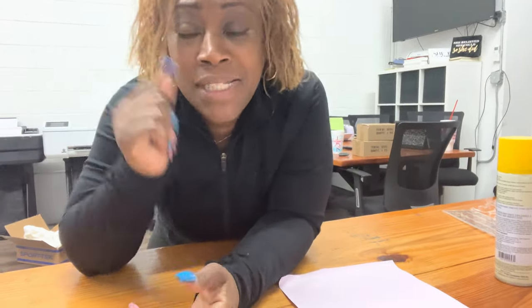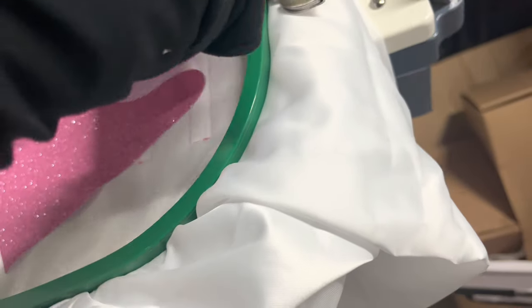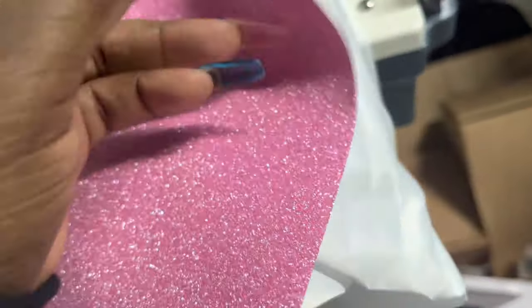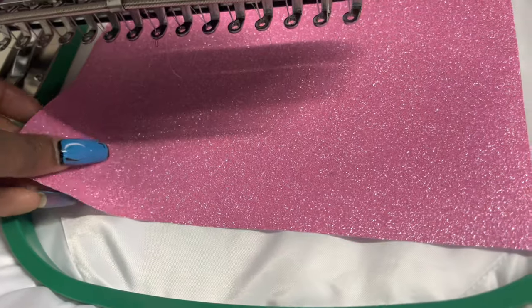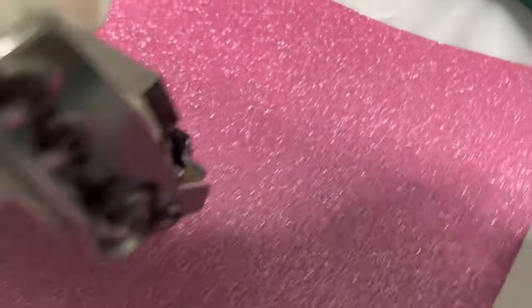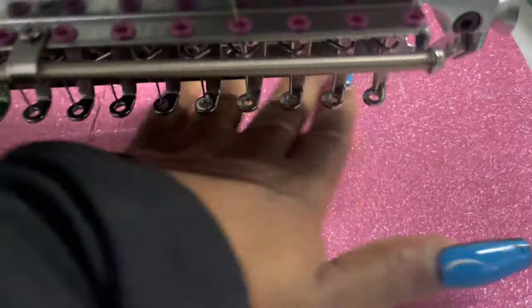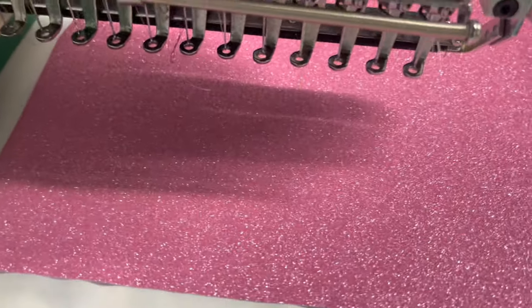My tack down stitch is finished, so you don't have to remove it — the only thing you're going to do is slide it over the entire design. There's no backing, so I just make sure there are no gaps and that everything covers what it needs to cover. I rub it in, rub it in — not too much — and then I go back.